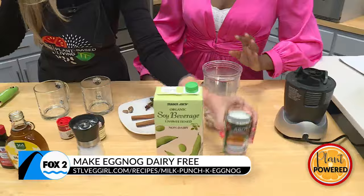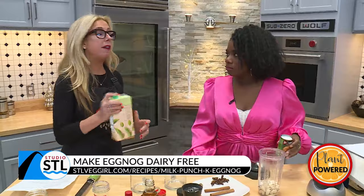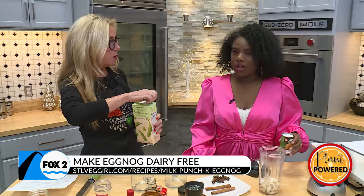You mentioned you soaked them because of TV, but should we still soak them at home? Well, unless you have a high-speed blender, yes. So if you don't have a high-speed blender, do soak the cashews. How long are we soaking? At least an hour — you can do it overnight.